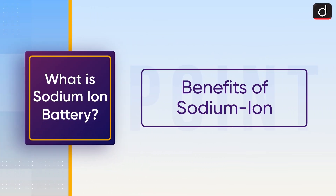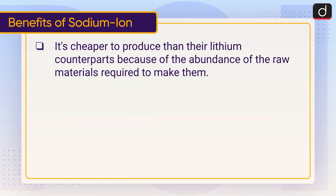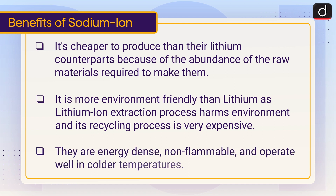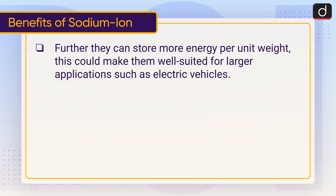Benefits of Sodium-Ion batteries: They are cheaper to produce than their lithium counterparts because of the abundance of raw materials required to make them. They are more environment-friendly than lithium, as the lithium-ion extraction process harms the environment and its recycling process is very expensive. They are energy-dense, non-flammable, operate well in colder temperatures, and can store more energy per unit weight. This could make them well-suited for larger applications such as electric vehicles.